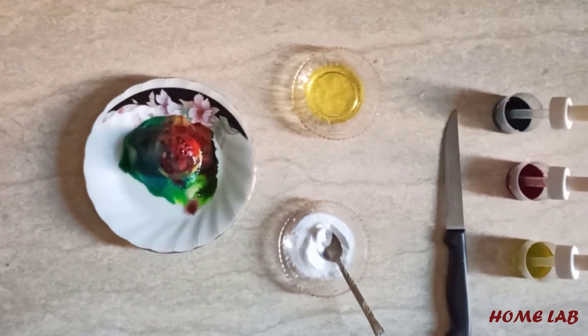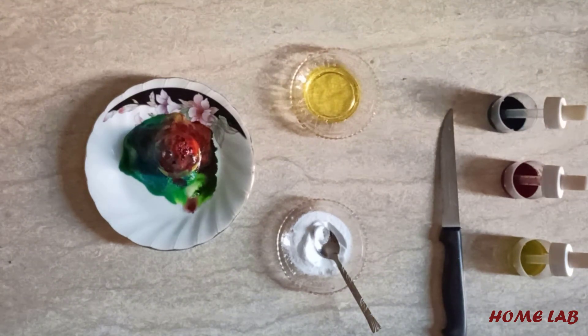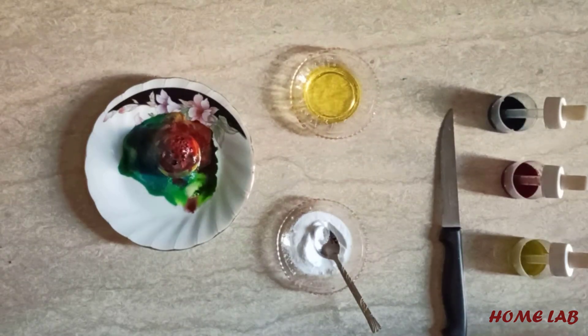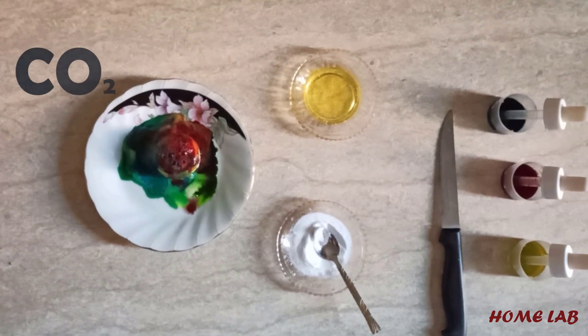So what's happening? How is our lemon volcano erupting? The chemical reaction, of course. The citric acid from lemon juice is reacting with the base of baking soda, creating a gas called carbon dioxide, which is bubbling and fizzing.